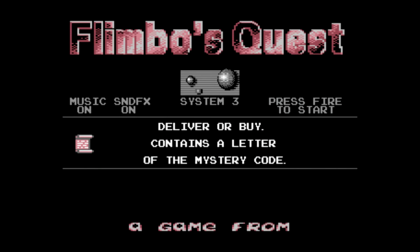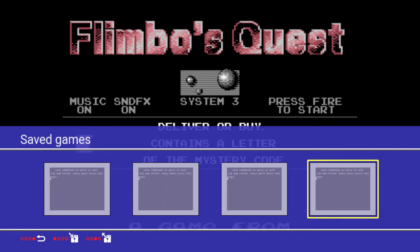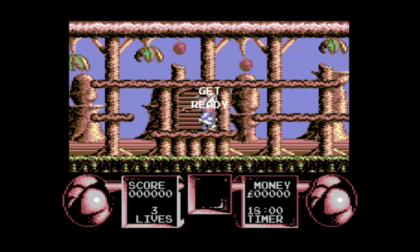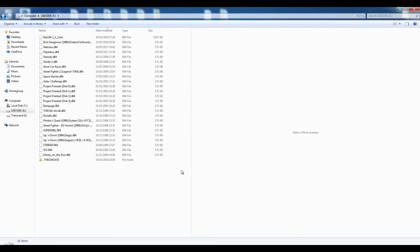Here I've loaded up Flimbo's Quest and I'm going to do a save state at the main screen. That way I don't have to worry about any loading at all — the minute it starts up I can just load the save state and it brings you right to the title screen.